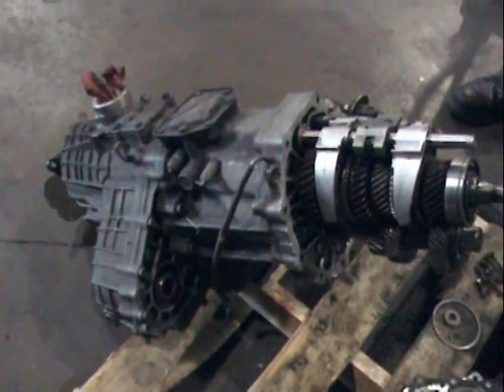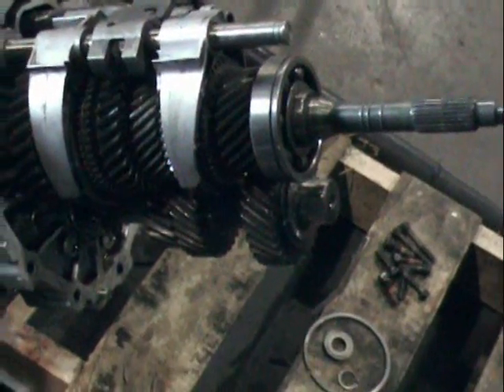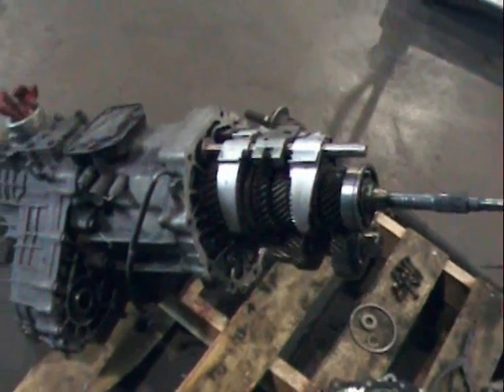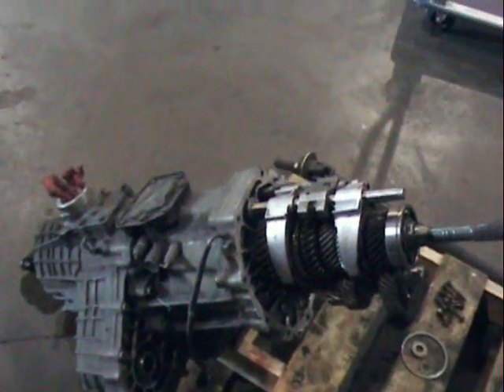Here's a transmission and transfer case assembly. The bell housing is off of it. You can see the gears for the transmission right there, and in that section is the transfer case.